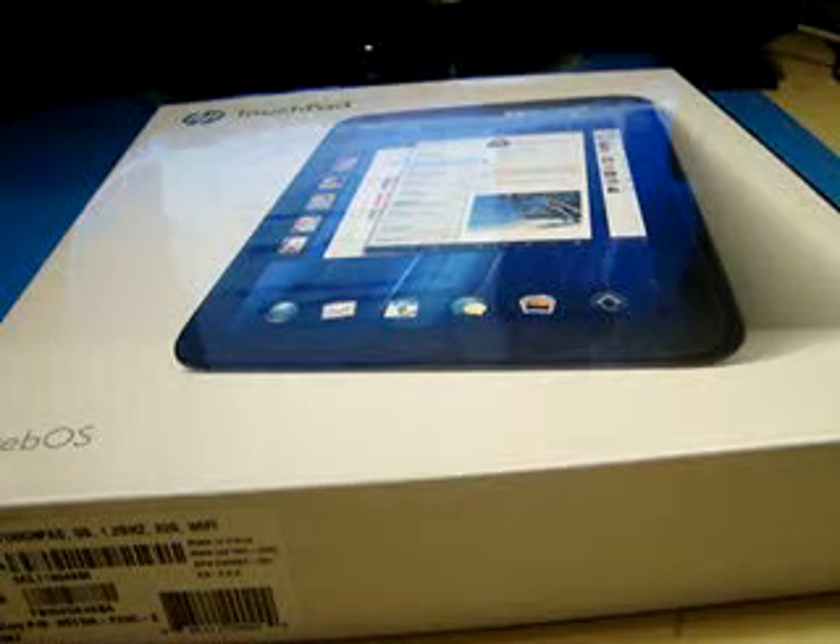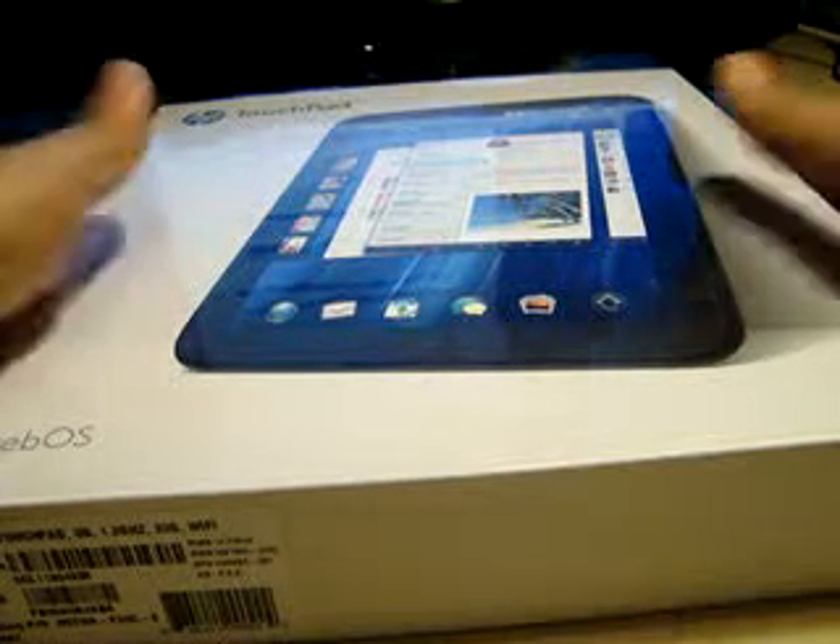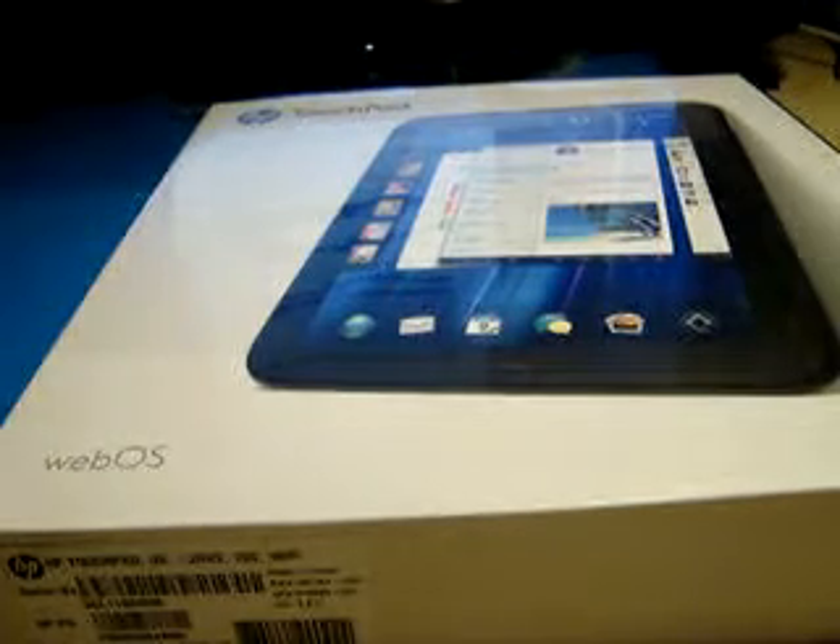Hey, what is up everyone? DRAGONOFF94 here. Today I have an HP TouchPad 32GB, and I'm ready to unbox this bad boy.